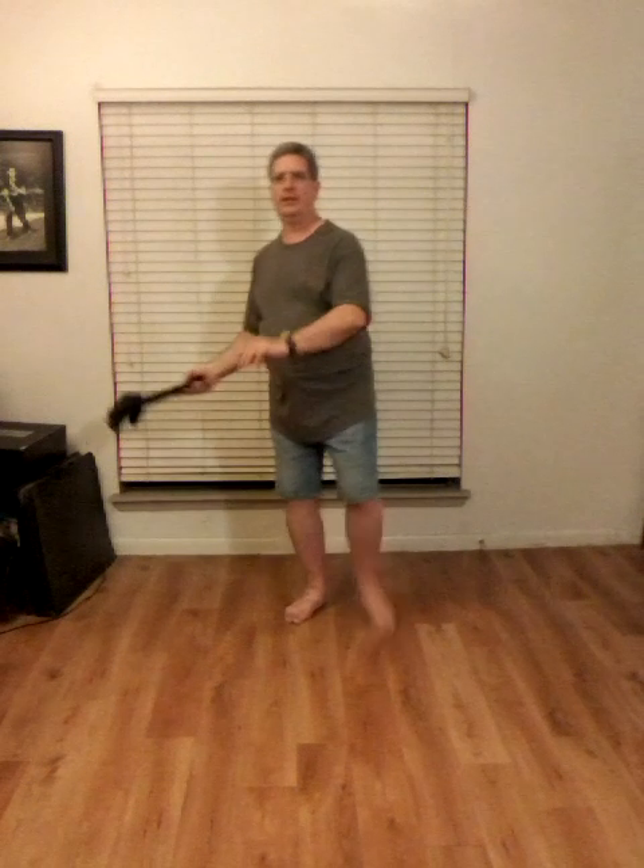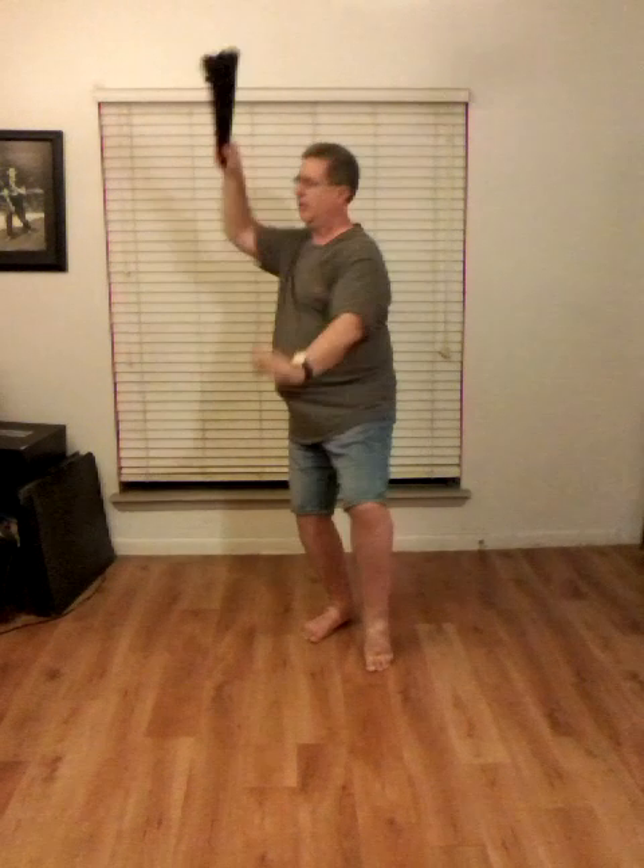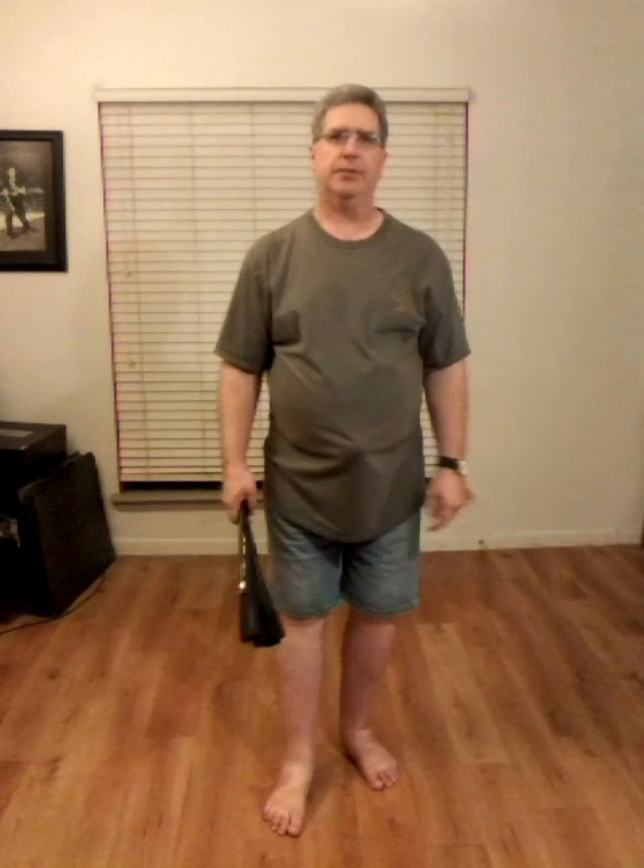All right, I'm going to do that one more time. This time I'm going to smooth it out so you can see the flow of the movement better. And that is the move, Needle at Sea Bottom.